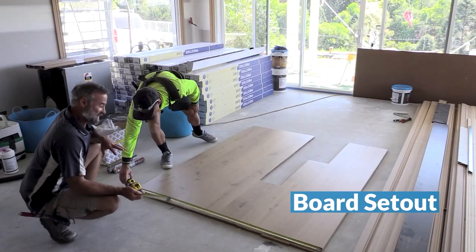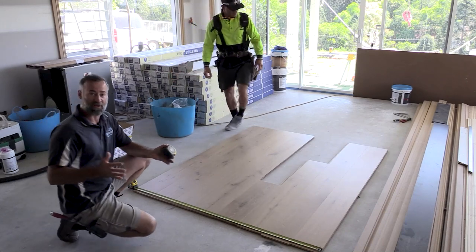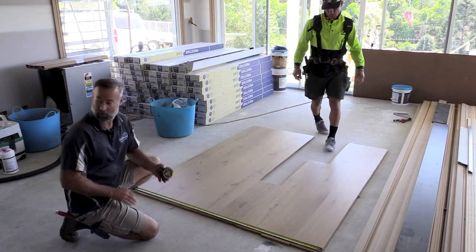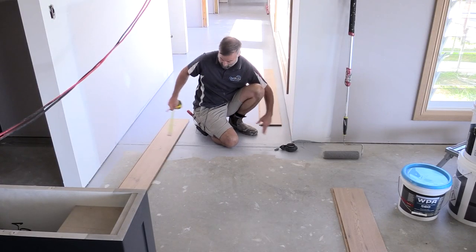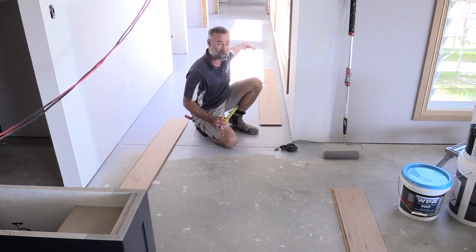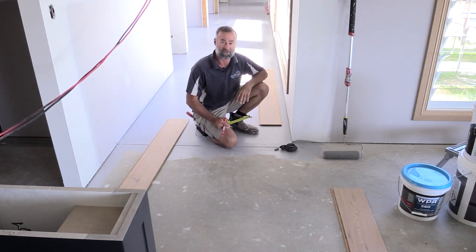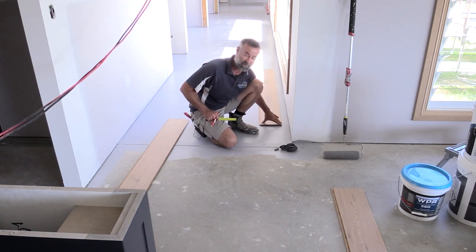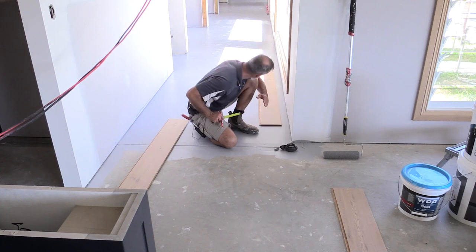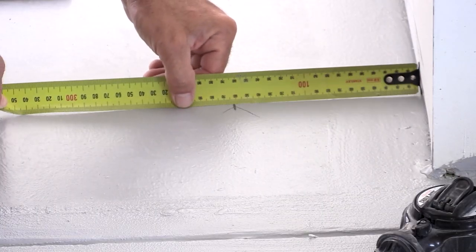We're just laying a few boards out to start working out the set-out - seeing what works down the hallway, whether we need to cut a board or how to space it out. We've got a couple of different spots up this hallway - this section, then it steps out into the bathroom, and then we've got some robes and other doorways to contend with. We've worked out the spacing should work if we just take 30mm off the first board and rip that, then flick a line all the way through here.